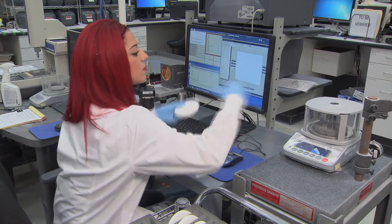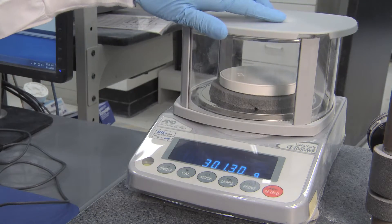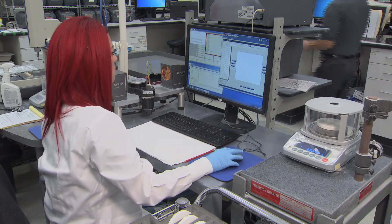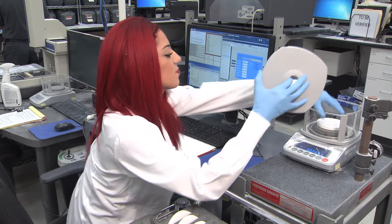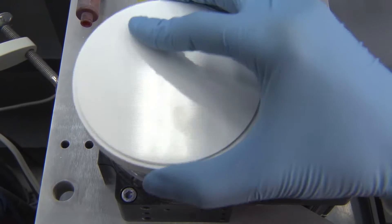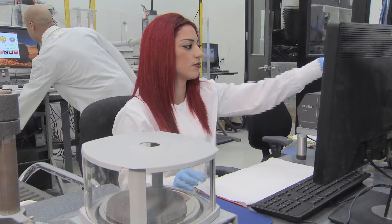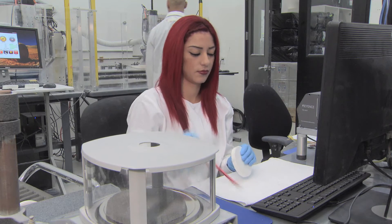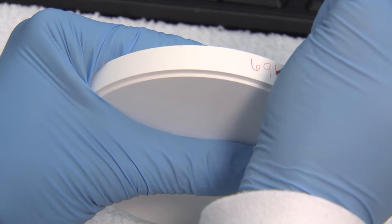Nature helps us by making the post-sintering density of Brux's zirconia consistent. Therefore, by taking meticulous volumetric and mass measurements for each pre-sintered block, we can establish the precise pre-sintering density of every Brux's zirconia blank produced at Glidewell Laboratories. With pre-sintering and post-sintering densities in hand, we can label every blank with a unique and highly accurate ratio known as the enlargement factor.